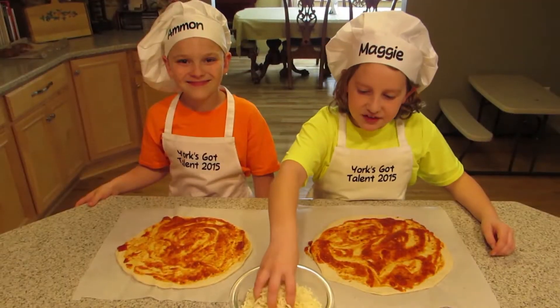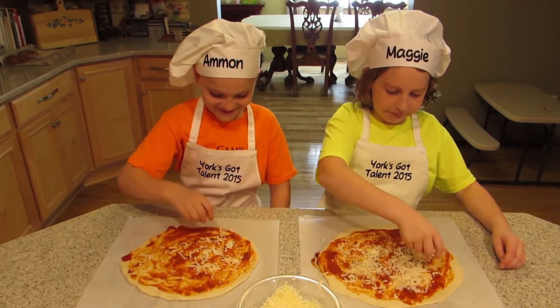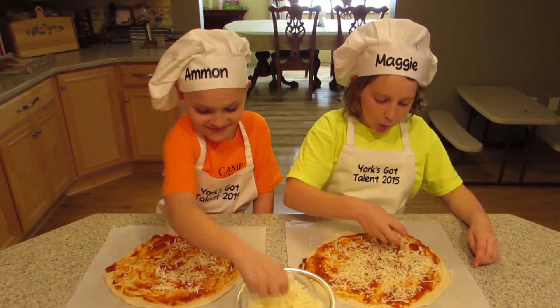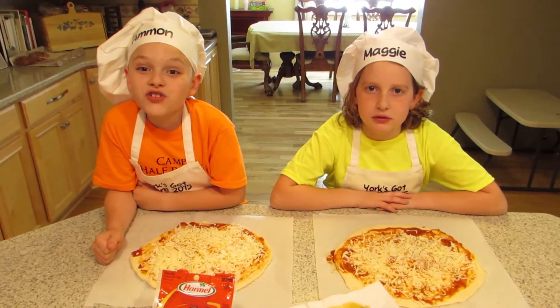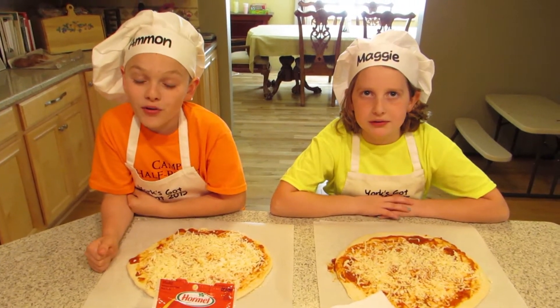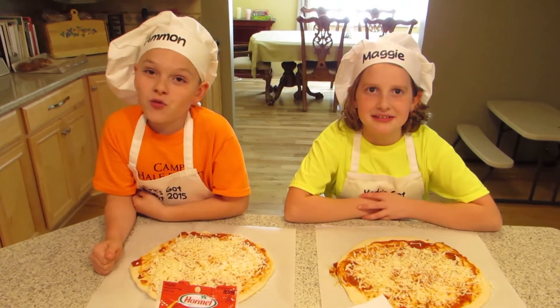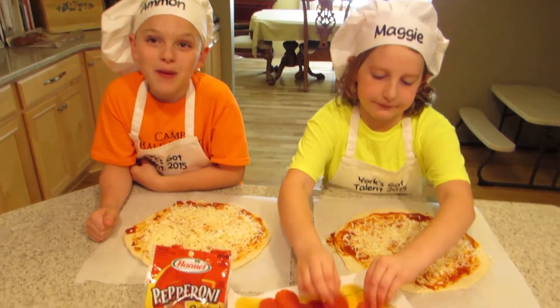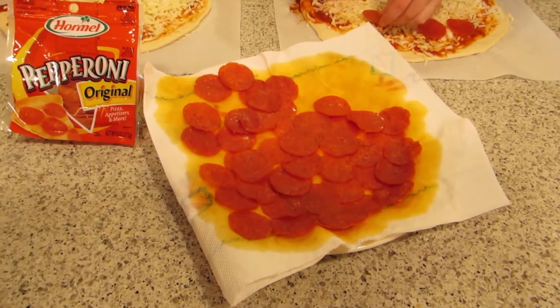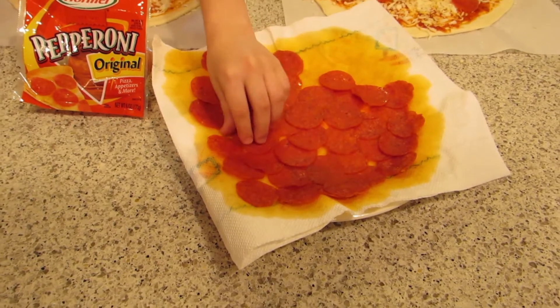Now we add the cheese. For our toppings we can choose from all kinds of meats or vegetables. I like the pepperoni best. Same here! Another quick tip: lay out the pepperoni on paper towels and microwave for one minute. This cuts down the grease and you get a better tasting pizza.